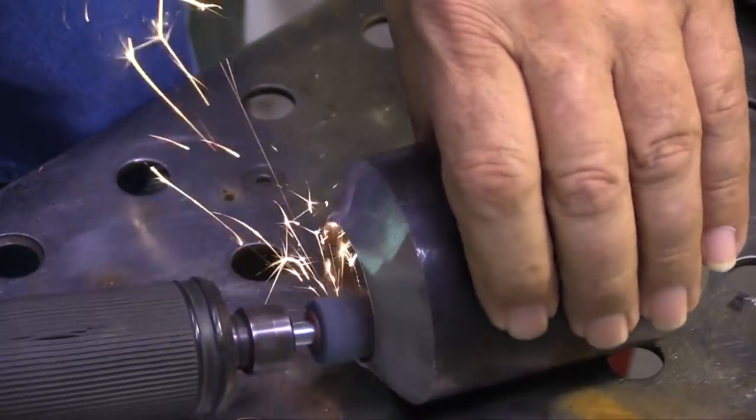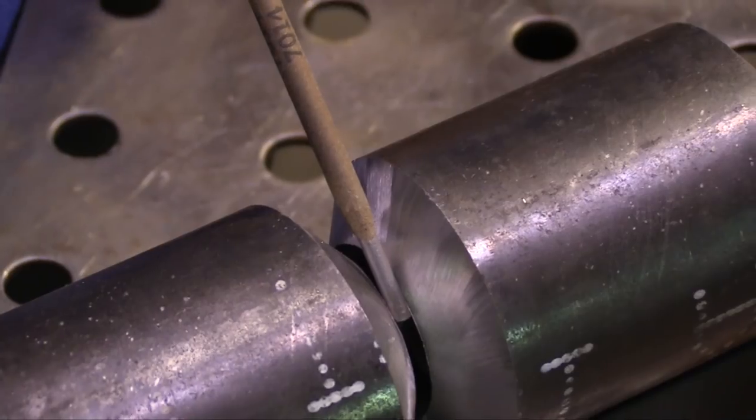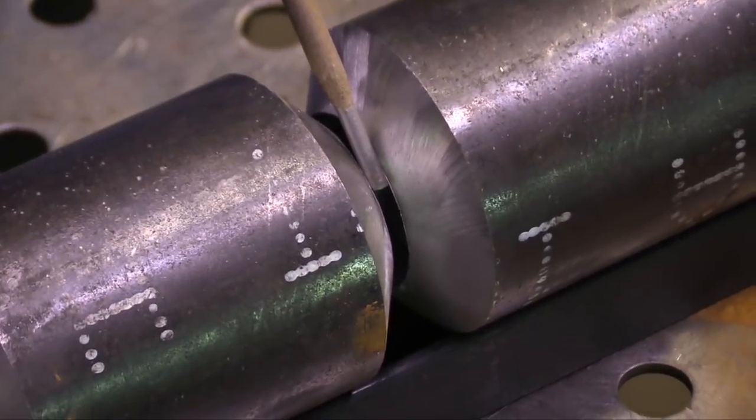Let's get right into this thing. There's a lot of stuff we've got to cover today. First thing on a 6G test is prep — clean the inside and outside. I'm just cleaning the inside right now for the sake of time.